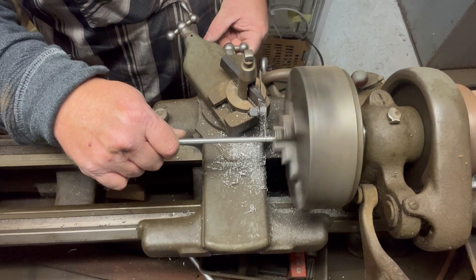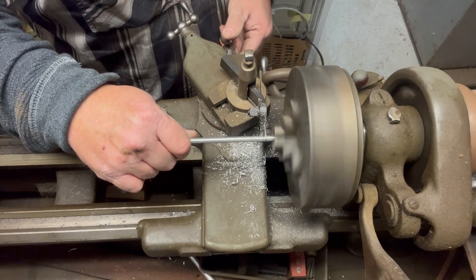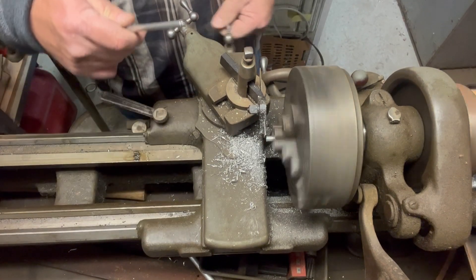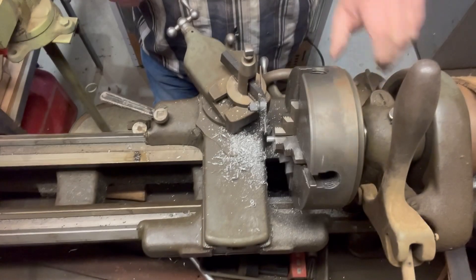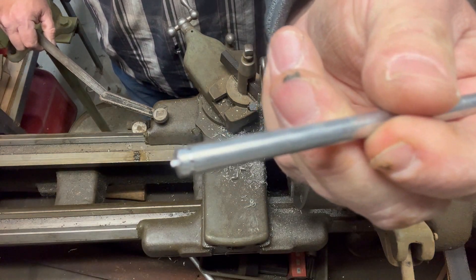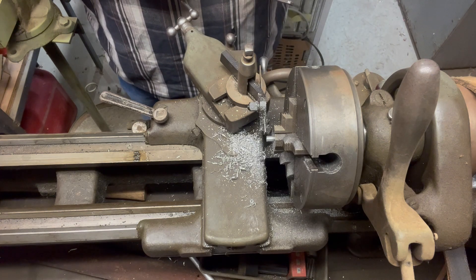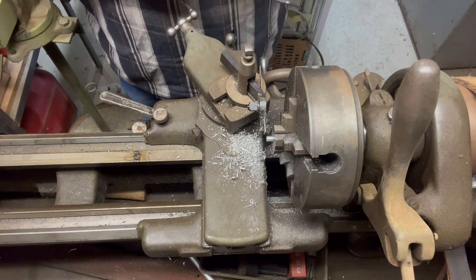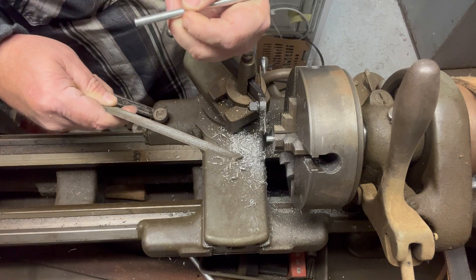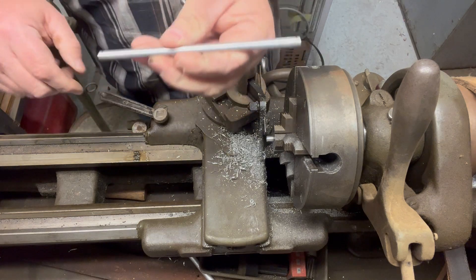Now we're just going to finish knocking this off. Done. Got a little burr on the end here — the parting tool won't quite get it all, but this is aluminum so it just takes a second on this file. Just knock that right off. Just like that.